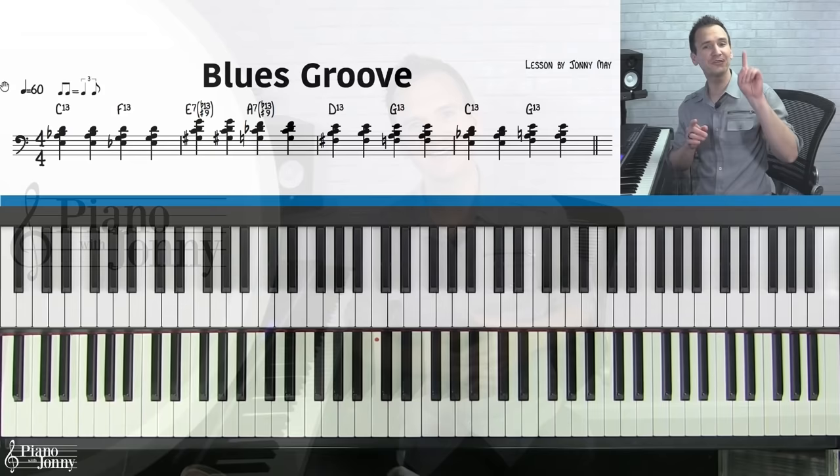Are you a beginner pianist who wants to learn how to play slow blues piano? Many students think that in order to play slow blues, they have to study classical piano for years and learn their scales and arpeggios up and down the piano. But this couldn't be further from the truth. You can get started playing slow blues piano today, even if you're a beginner, by learning these six simple chords and one amazing scale.